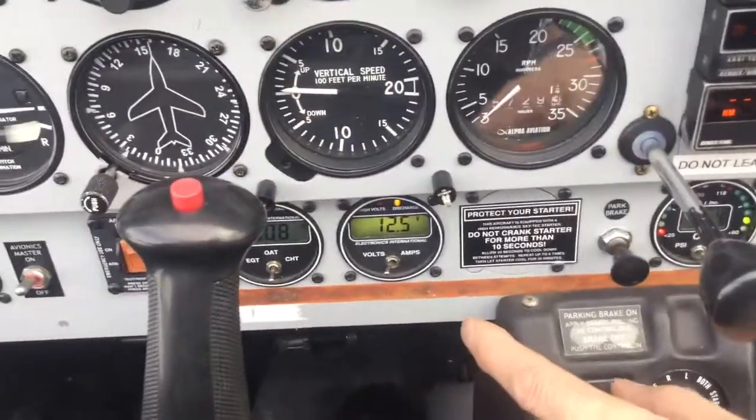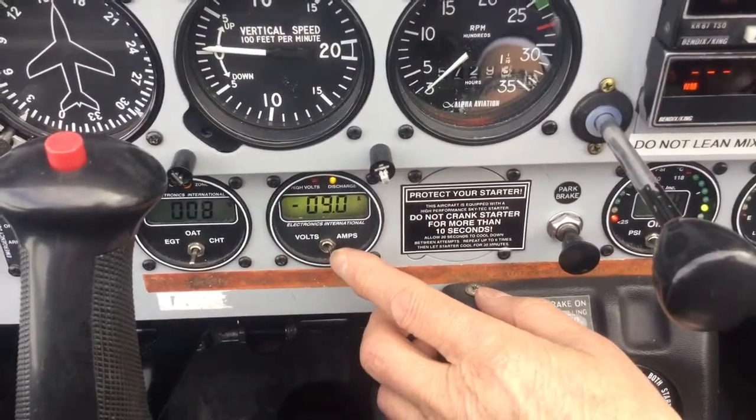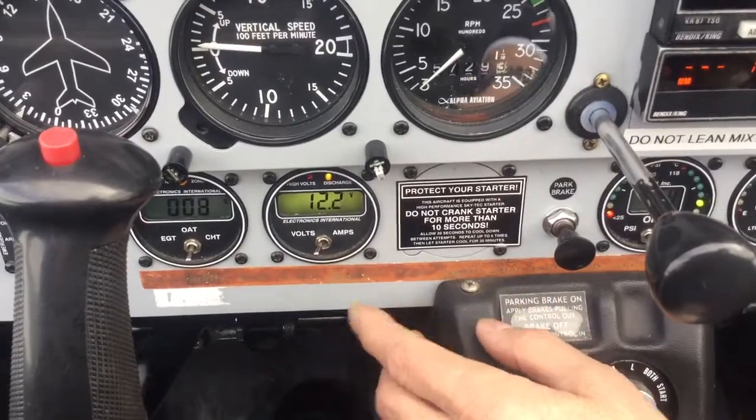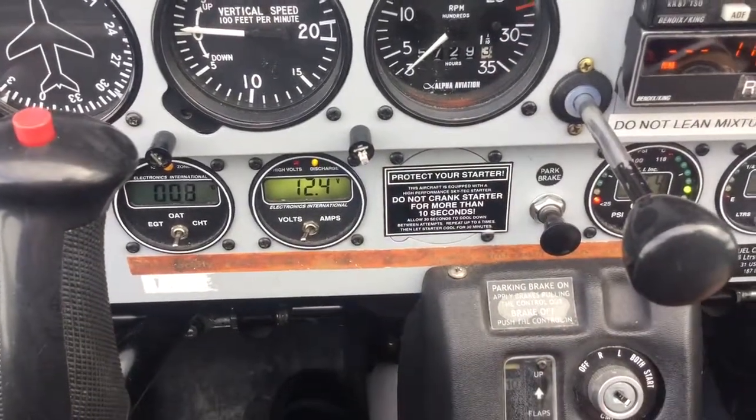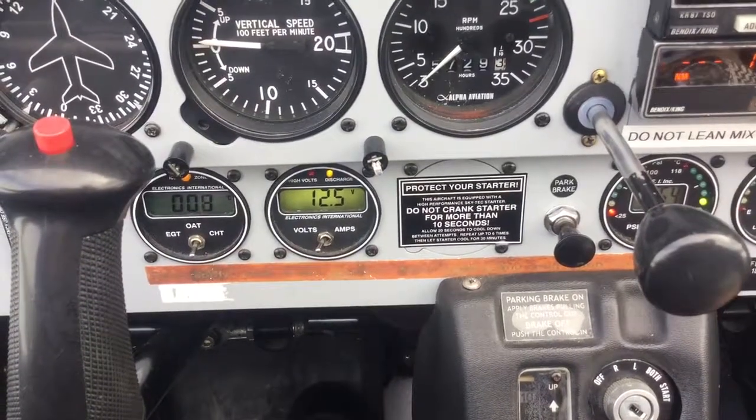The next one along is the volt amp meter, which shows the amps being drawn by the system. The volts give a continuous readout of the battery state, and we like to see 14 volts there, which denotes a fully charged battery of course.